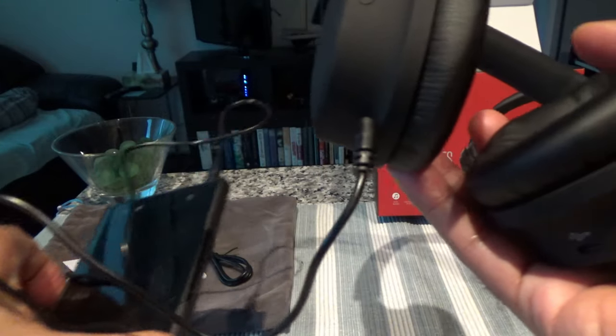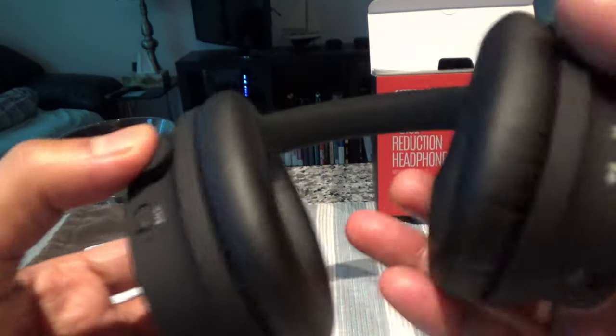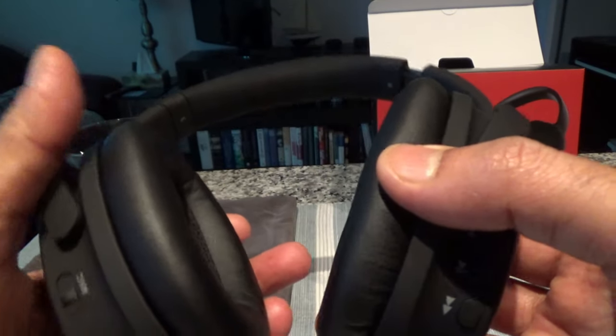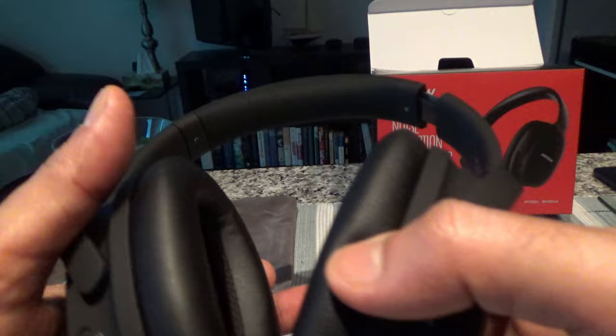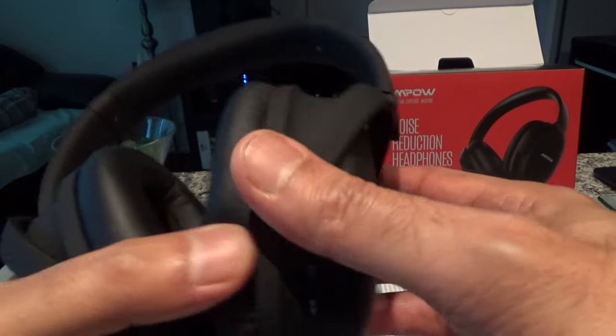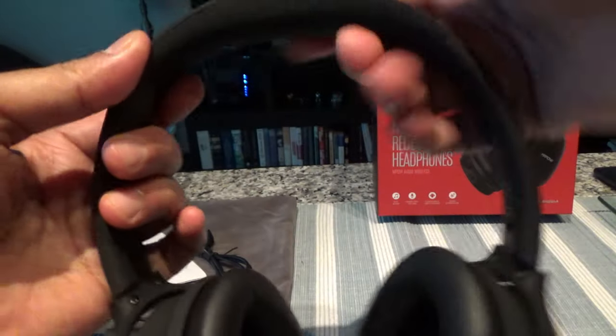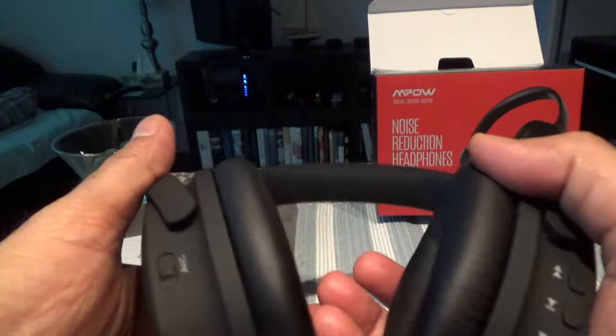If the battery is dead you can still plug in the audio cable and listen — you don't need power for wired mode. However, active noise cancellation does require power to work. Battery life is rated at 30 hours, which is great for long flights since it's unlikely you'll have a flight over 24 hours. In terms of comfort, I had no issues — it fits well on my head, the headband cushioning helps, and the ear padding is very good.